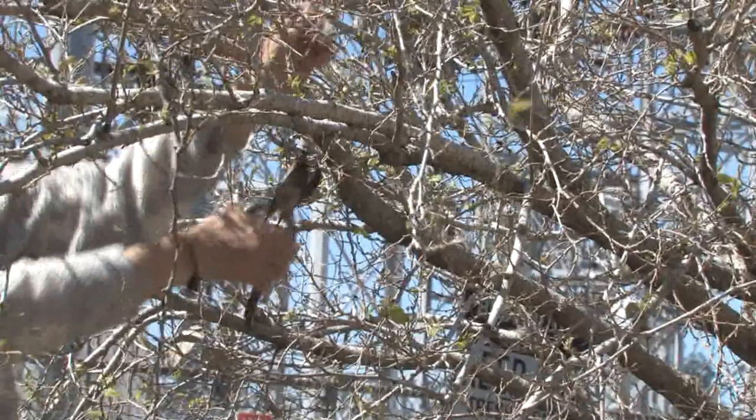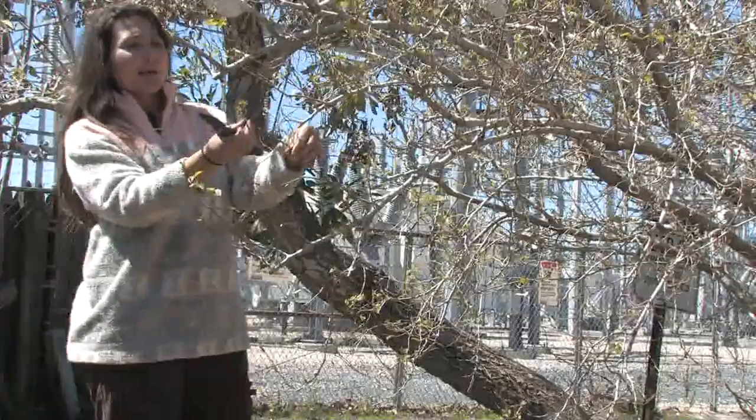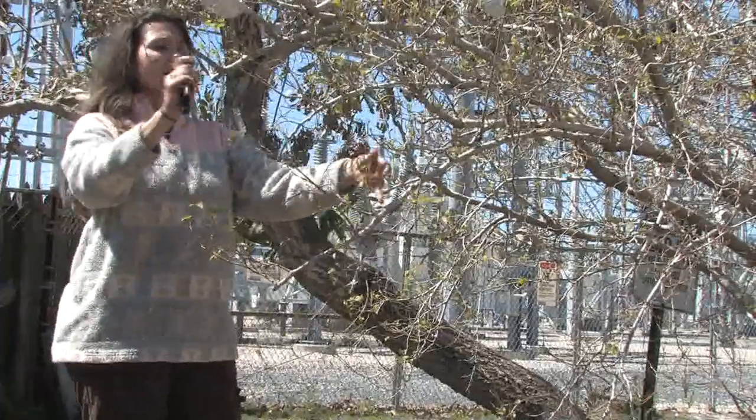Next, after you've thinned the middle of the tree out — as you can see, this tree is just coming out of dormancy — so now it's a great time to prune it.